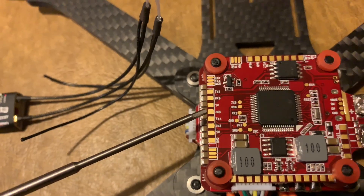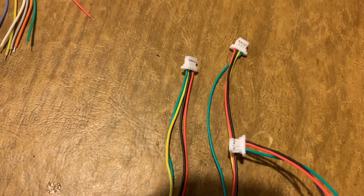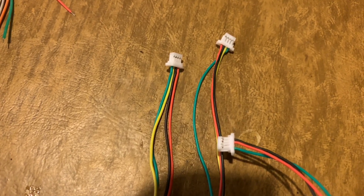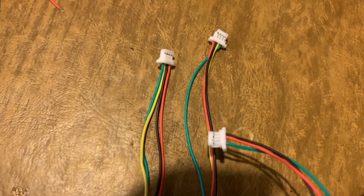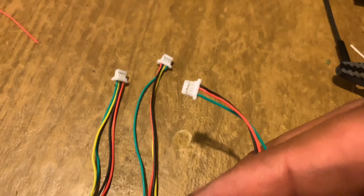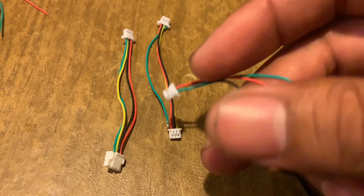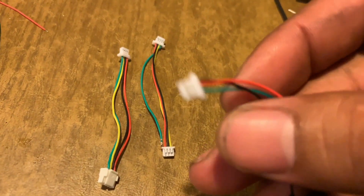The cool thing about Flight One is they include a package with cable harnesses — one for connecting the camera, one for crossfire or Unify VTX, and one for our receiver. The original harness has four wires, but I pulled out the yellow wire since I won't be using it, leaving just three wires.